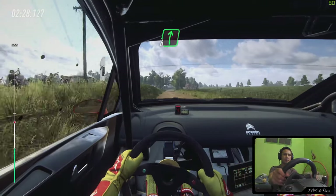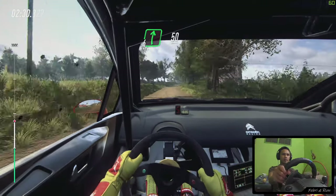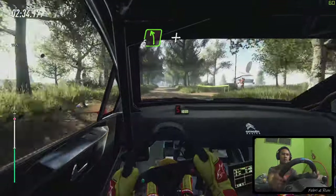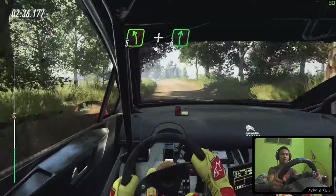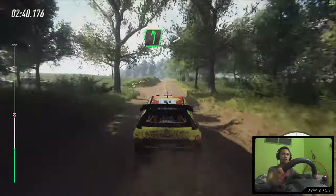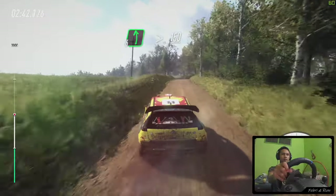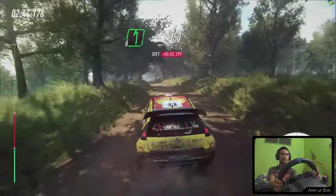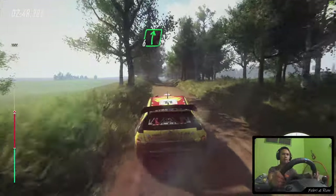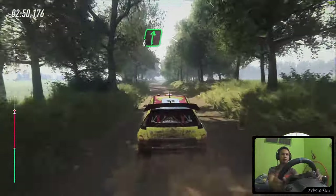6 right to back crest, long, 50. Crest at 5 left, and 6 right. Into 6 left long, tightens, keep middle over 150. 6 right, extra long, opens, keep right over big jump.